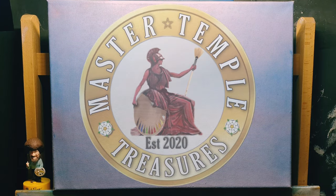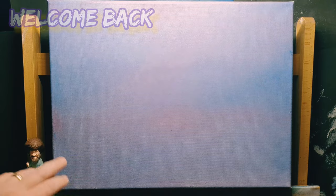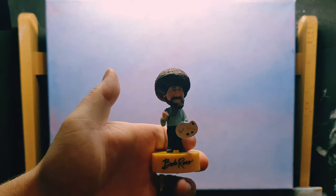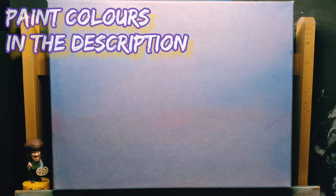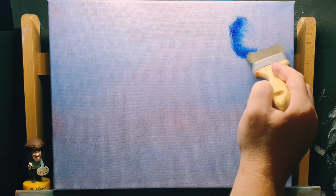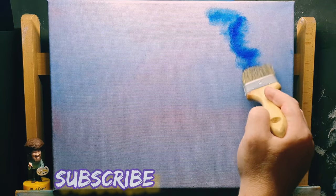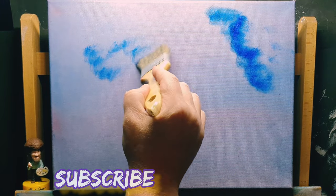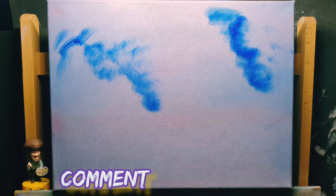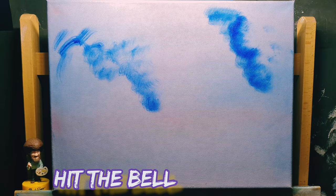Anything we don't like we turn into a happy little tree or something because, as you know, we don't make mistakes, we just have happy accidents. That was a little bobblehead Bob — bobblehead sent to me by a good friend, MacMoolah Coins. It's amazing. I keep pressing Bob's buttons all the time. I love it. Anyway, let's get back to the painting.